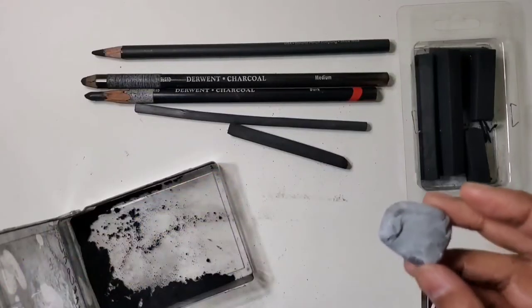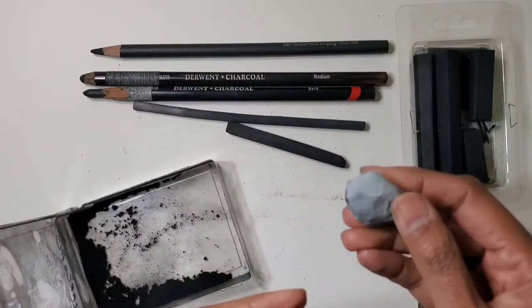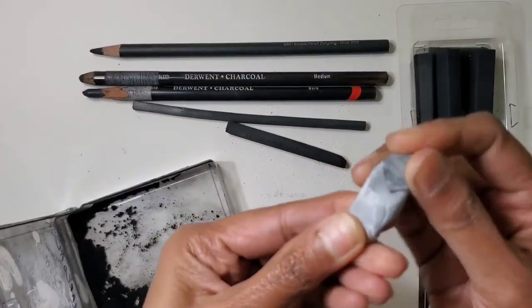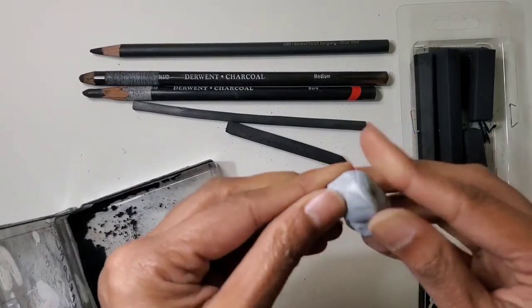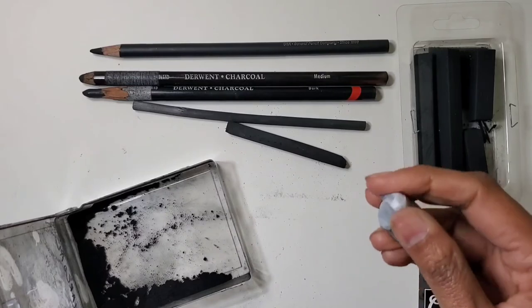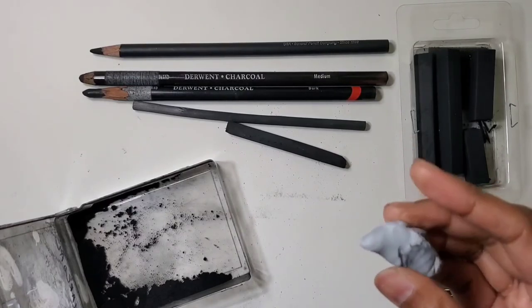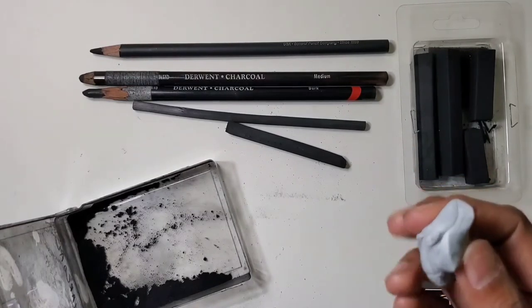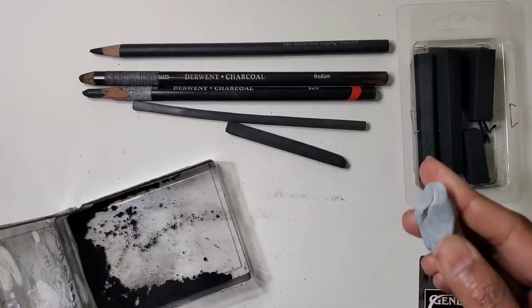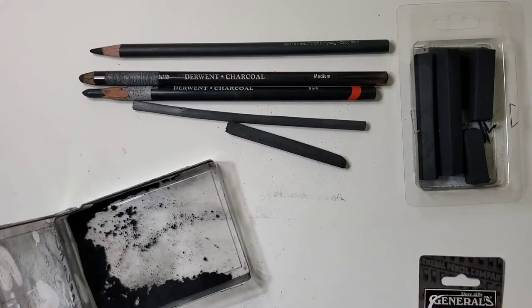A couple more things you need: one is a kneaded eraser. This is something you can knead and shape into any form, and it comes in very handy to lift off charcoal particles. Charcoal causes a lot of smudging, so this is very useful for cleaning up the work area or lightening the charcoal.